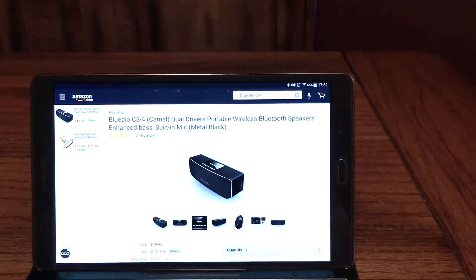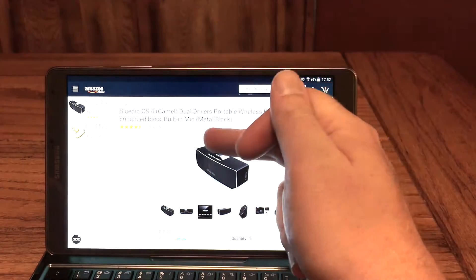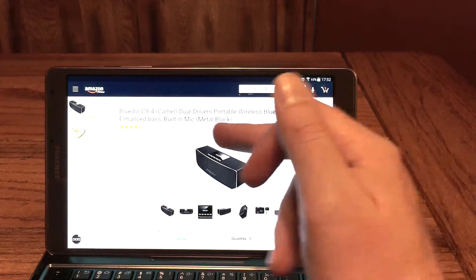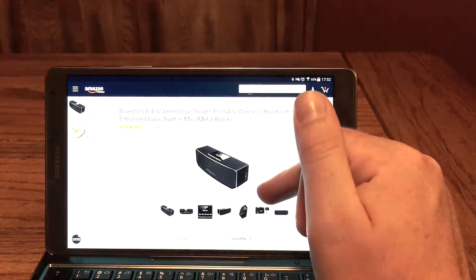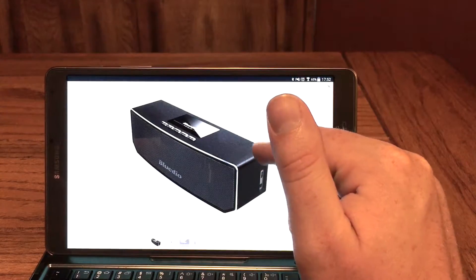This one is from BlueDio. We've checked out some of their headphones before and they're always great. Today we've got a wireless Bluetooth speaker with a built-in microphone and enhanced bass. It's only going to run you 50 bucks and it is available through Prime.